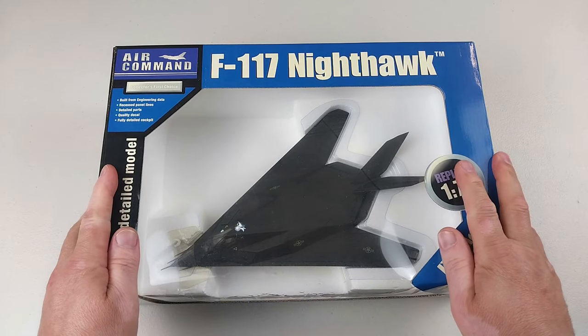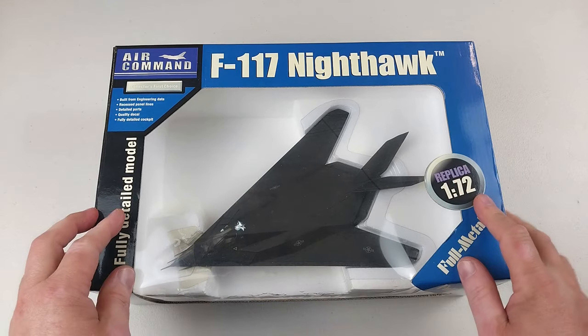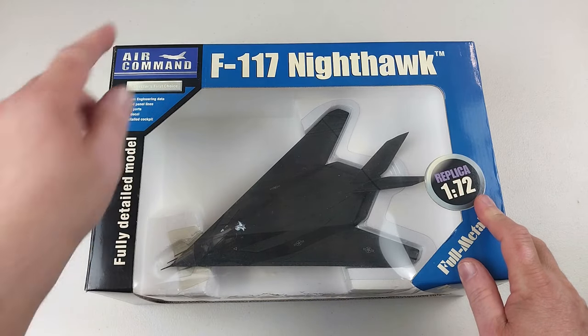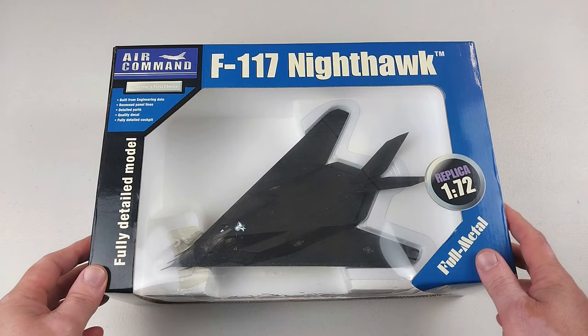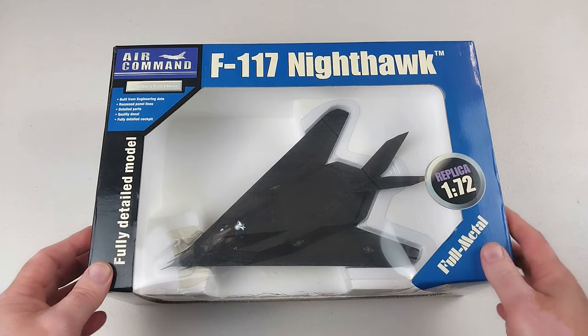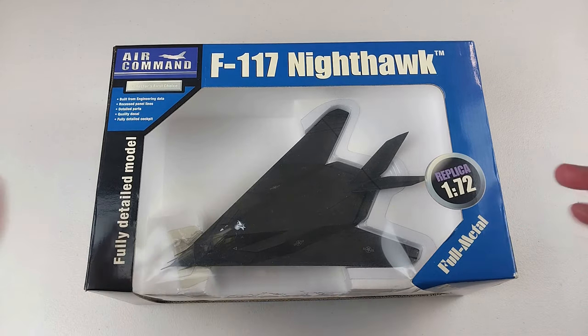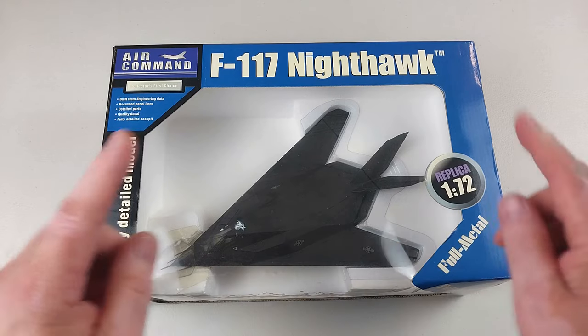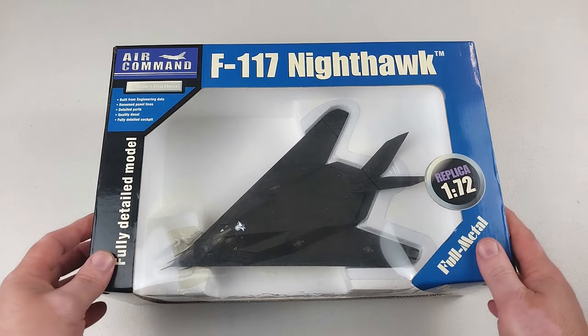Welcome back to another Heavy Metal Diecast video. Today we've got something a little bit different — our first Air Command. Who knows, it might be our last depending on how good these are. I have not opened one of these up before, so I do not know what the quality is. These are long discontinued, so if you like what you see here today you'll have to hunt on the internet for one.